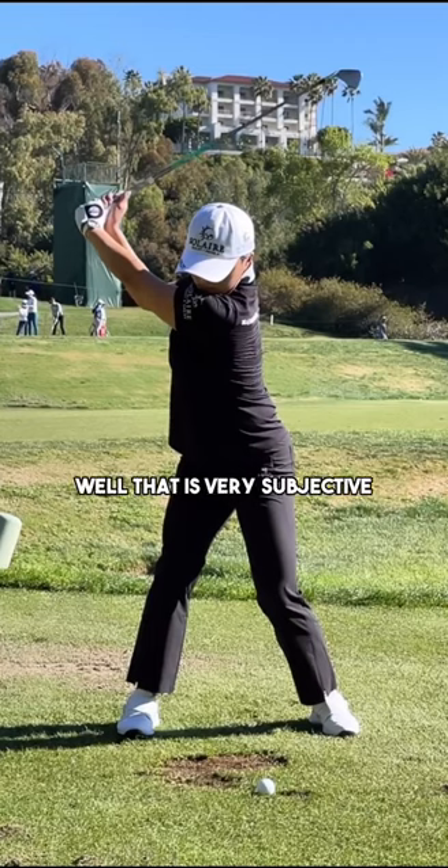And apparently swaying is bad, right? Well, that is very subjective, and it depends on what sort of contact you're getting. I would imagine Jin is absolutely flushing it. And so we have to make sure that we're talking about the things that actually matter in our golf swing in order to produce good ball flights and consistent ball flights as well.